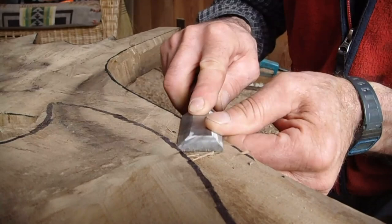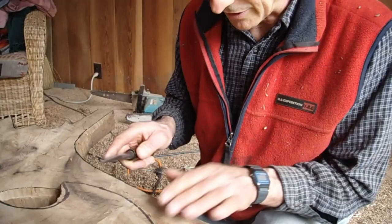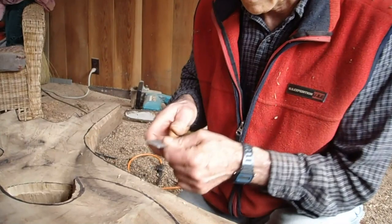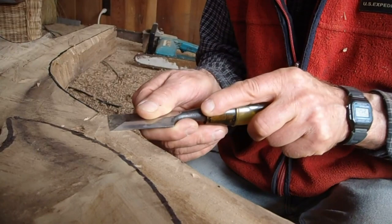Why does the grain move around so much? Well, first of all it's a root section, but bay tends to grow that way — it's like eucalyptus. The grain fibers aren't parallel with each other; they tend to kind of go in different directions, which is what gives it strength. That's why I can do these sharp edges and they don't break off easily. Like if this were Madrone, a sharp corner would break off easily because the grain fibers are parallel.